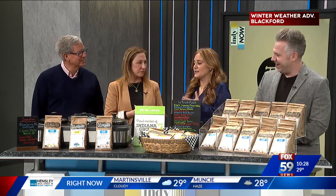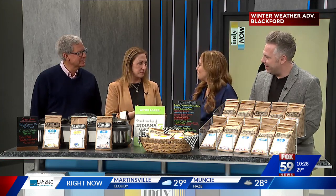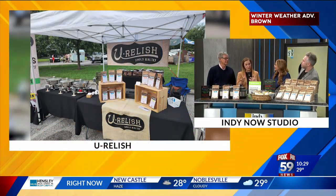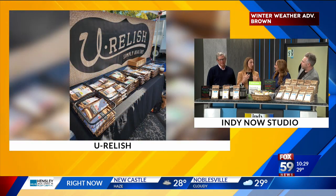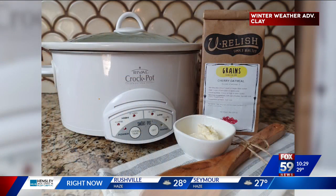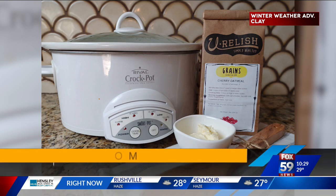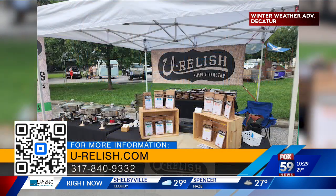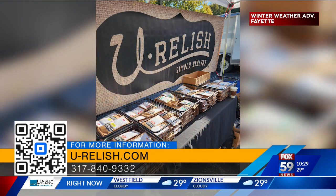For anybody who maybe hasn't seen you on before, how do you describe You Relish? So these are all meals for slow cooking, although you can use an Instapot. They are vegan and gluten-free, although you can adapt them any way you want if you're a meat eater. They have a base of beans, peas, lentils, or grains. Everything is natural, there's no additives, they have a long shelf life. You just put them in your crock pot, add broth or water, and you have a very nutritious, easy meal.